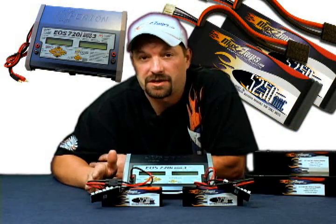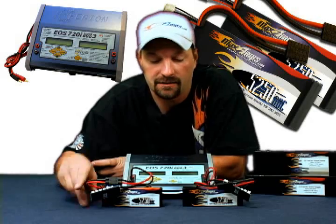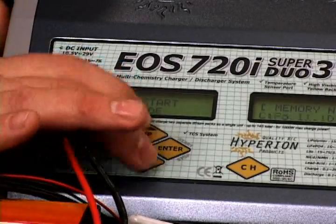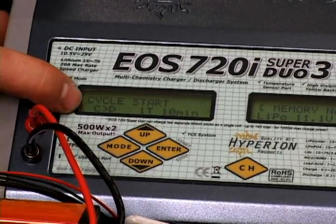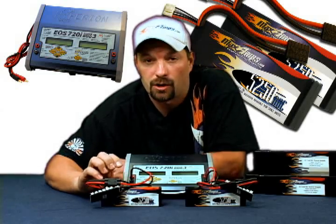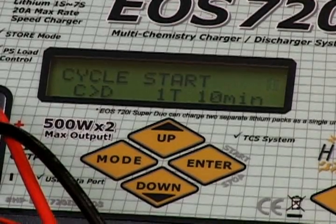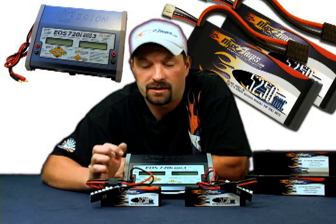Now that we've covered store charge in sync mode and solo mode, we're going to show you how to cycle the packs, which has to be done per channel — you can't set up cycling for both packs at the same time. Press enter on channel number 1. Use your up and down arrows to get your screen to where it says 'cycle start.' You'll see C with an arrow pointing toward D — that means charge first, discharge second. Since you're working with a pack at a 60% storage charge, you'll want to charge it the rest of the way and then discharge. We'll leave that at C then D. The number with the letter T represents the number of times you want to cycle. We'll leave it at one — with lipos, one cycle is all you need for conditioning.